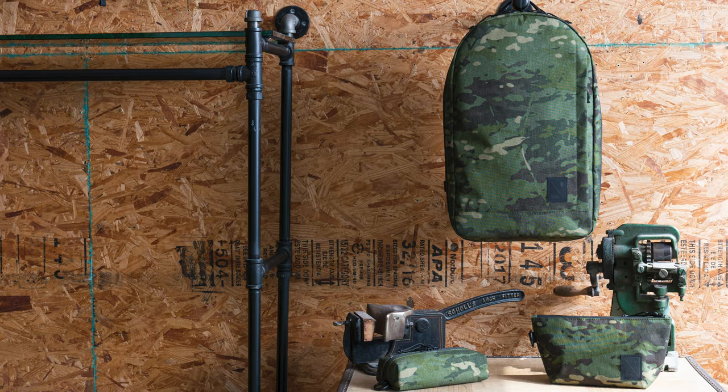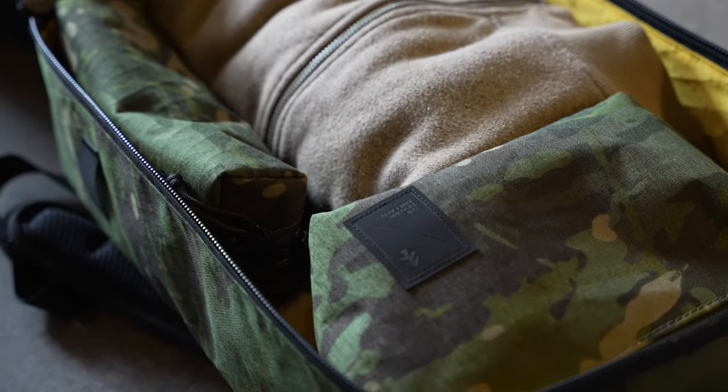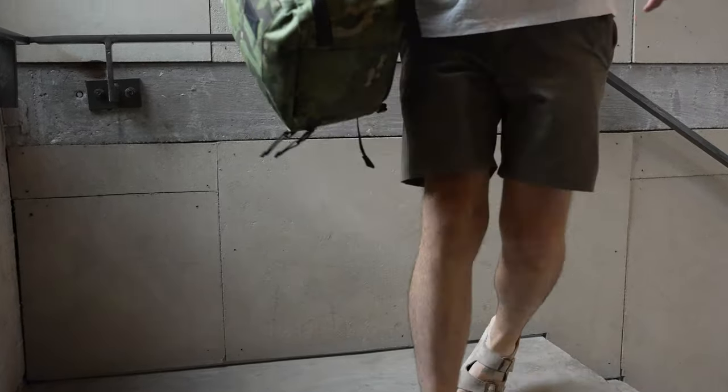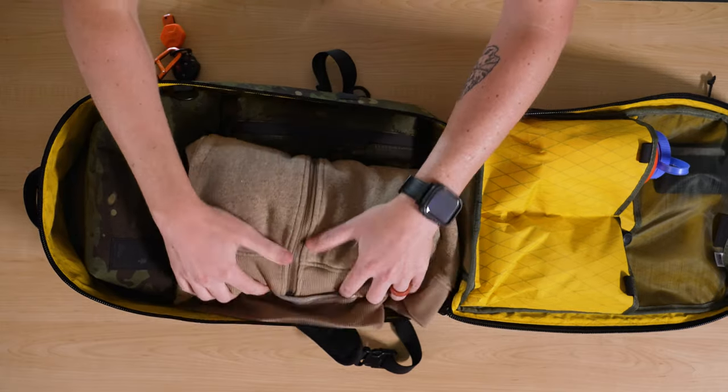For this collab, we wanted a three-piece collection. Obviously the centerpiece is this 21-liter backpack. We also have a pencil case and a dop kit. And true to Brown Buffalo fashion, this is a super limited release and won't be around for long. I've been fortunate enough to have been using this bag for a little over a week now, so let's jump in — I'm excited to show you guys some of the features and how I've been using them.